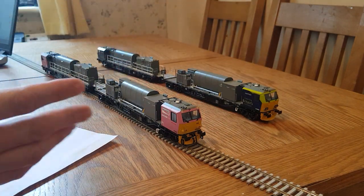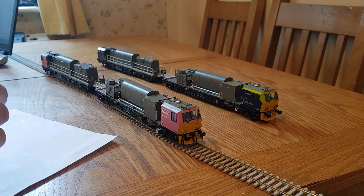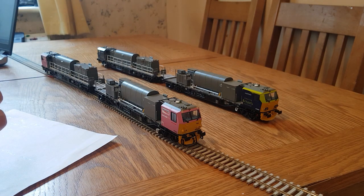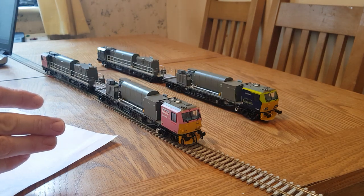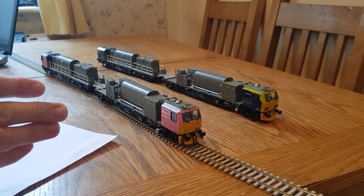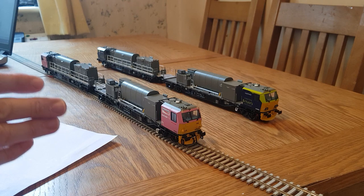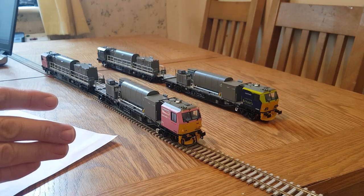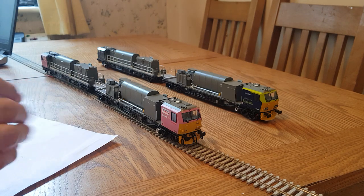And this is the finished article, after I've modified it and fitted the sound. My mate — the customer I'm doing this for — had someone else respray the cabs. I'm quite new to airbrushing so I didn't feel comfortable doing that. So someone else sprayed the cabins pink and fitted the decals for South West Trains pink livery.